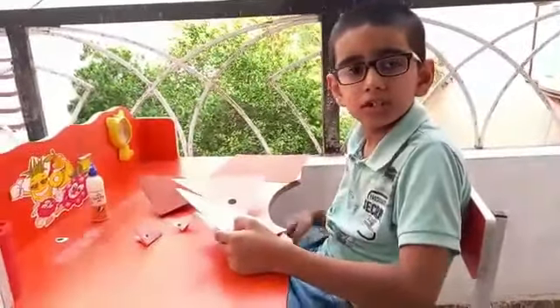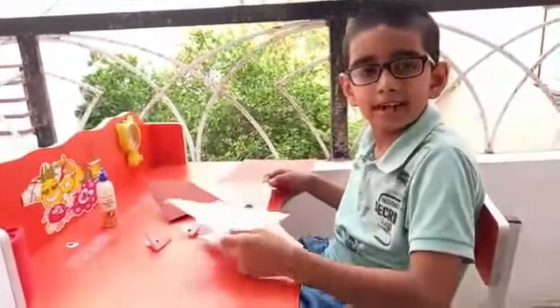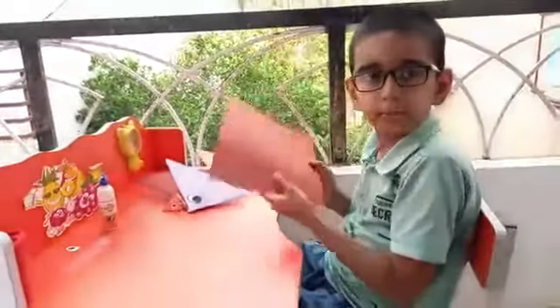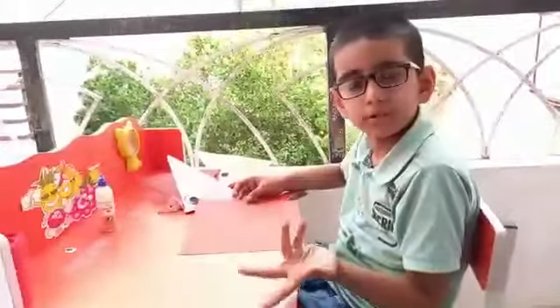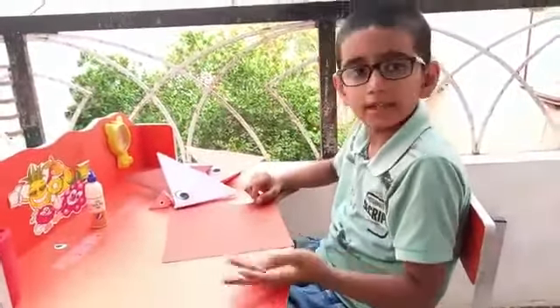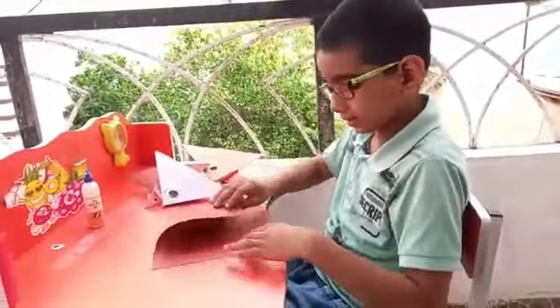Today I am making a paper craft activity — it's too easy to make, try it! Let's start. Take a colorful square paper. If you don't have square colorful paper, take white paper and color it as your choice, like this.